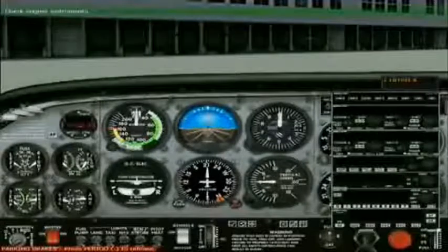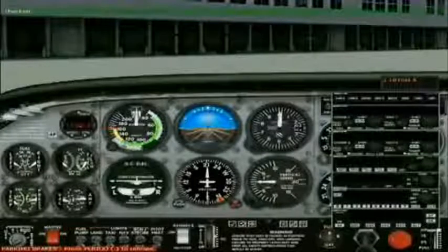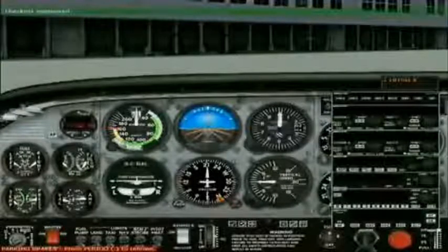Confirming oil pressure — oil pressure confirmed. Confirming that the battery is charging — the battery is charging. Check engine instruments — checked. The engine instruments are functioning properly.